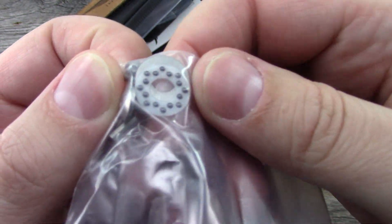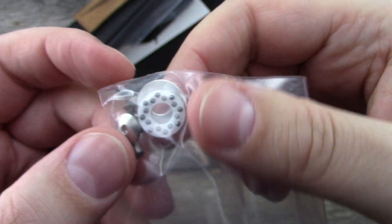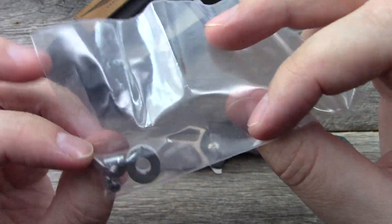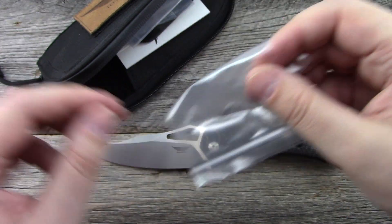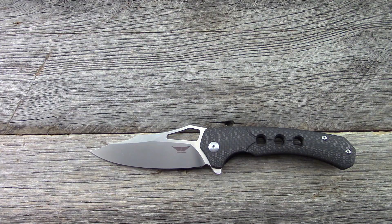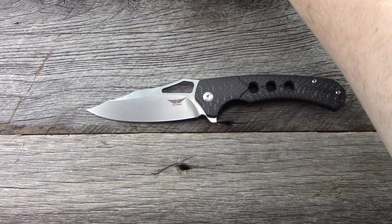Let me show you the extra hardware it comes with so you can get an idea of the bearings. We've got some multi-row ceramic bearings, which certainly makes the action really nice. There are extra screws, a stop pin, a pivot, and an extra washer. The bearings ride on the washers, not directly on the carbon fiber. So that's what it ships with — I like the packaging, I think it's nicely done.